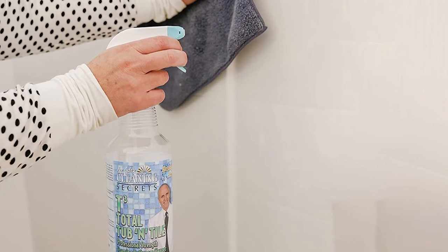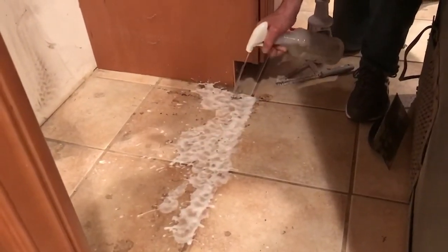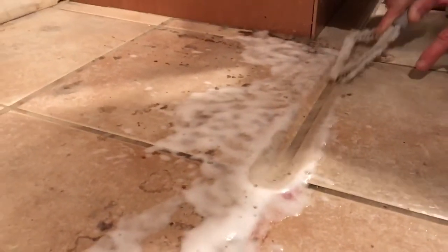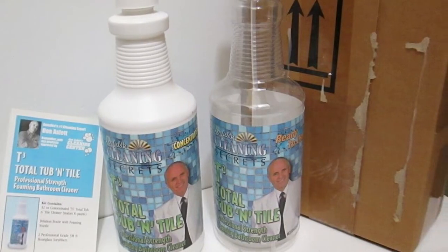The concentrate is good for 7.56 liters of water. In other words, this one pack is good for whole house cleaning. Just spray the cleaner on the tub, tile, sink, toilet, or other places and wait a few minutes. Meanwhile, this will do the cleaning.